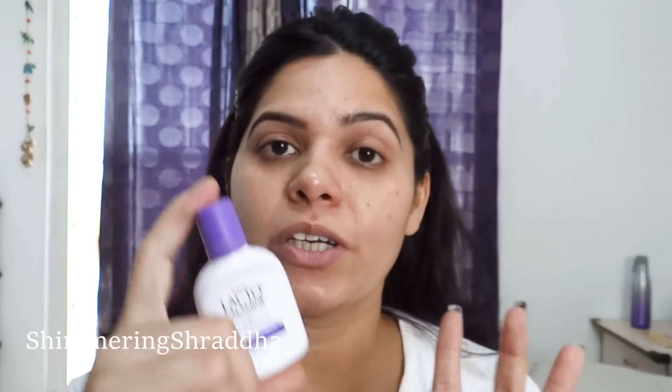The product I am going to use is Lacto Calamine. I use Lacto Calamine in summer because it protects our skin from sun rays and UV rays. It also has a nice cooling effect.